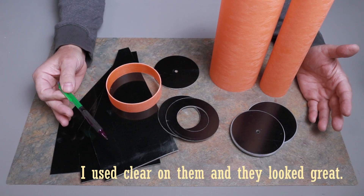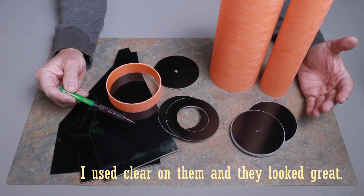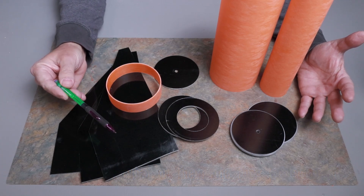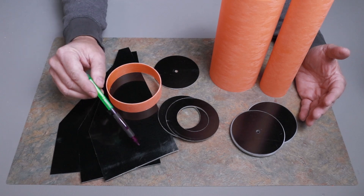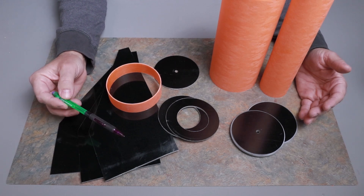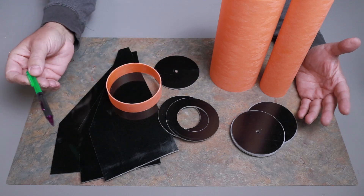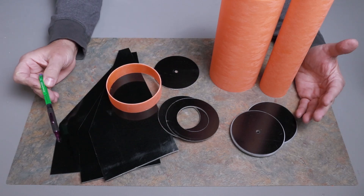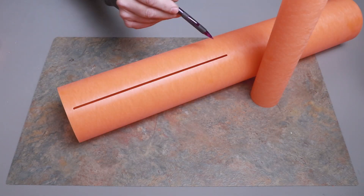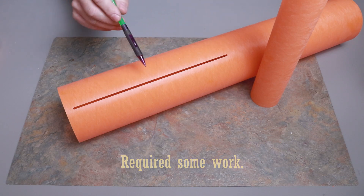You'll need to sand the fins and then they'll need to be painted. When you sand fiberglass, make sure you wear a mask — you don't want to breathe in the dust from this. It's very abrasive and it's bad for you, so just be careful. You'll also want to scuff up the centering rings so the epoxy will adhere to them. I checked the fins in the fin slot and they fit really well, which makes me happy because it's not fun to sand those out.